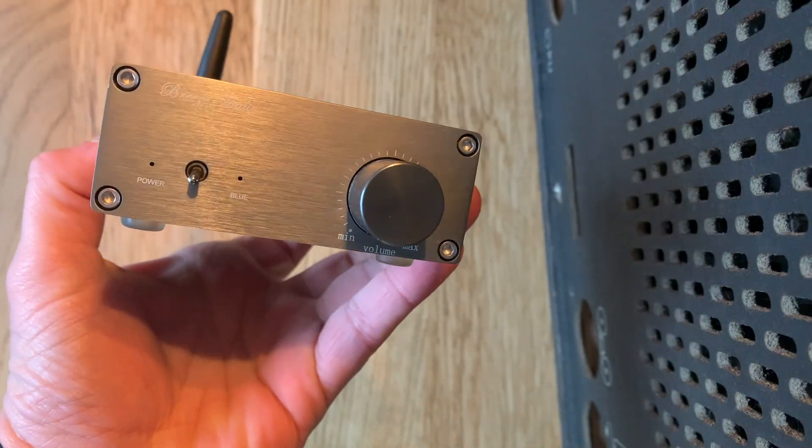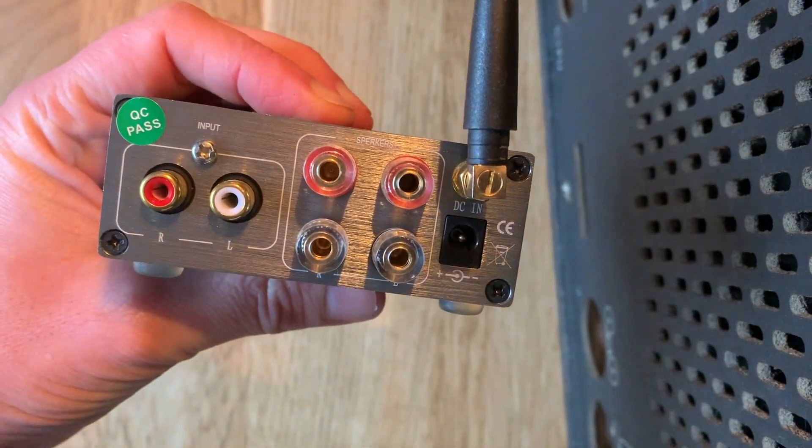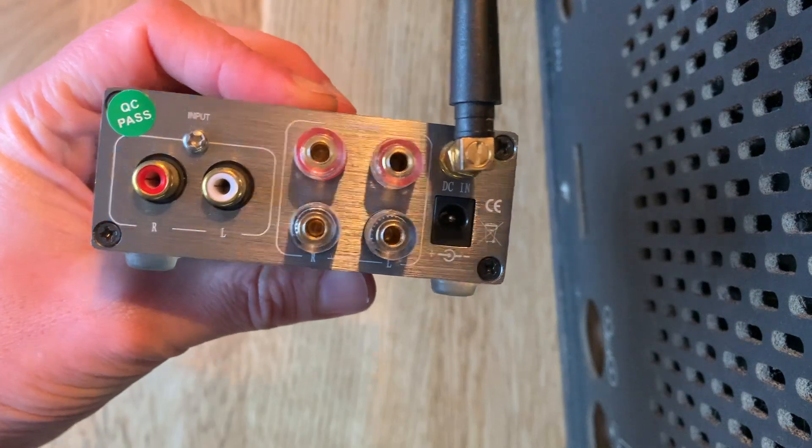We're going to use this small amplifier I got from AliExpress. We can basically just hook up both speakers and it connects quite quickly — nothing fancy.